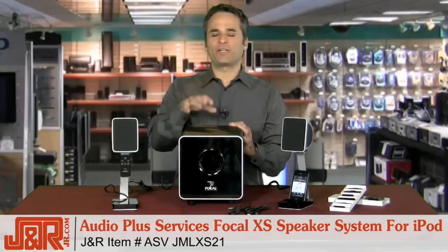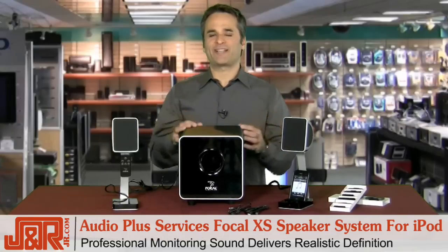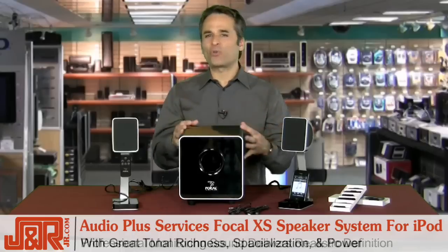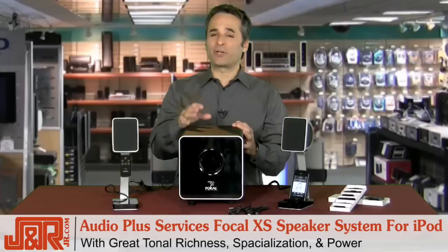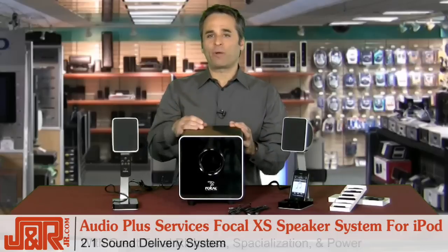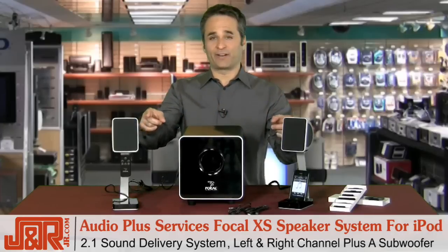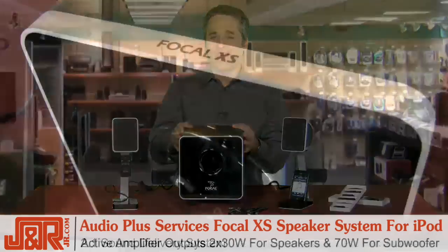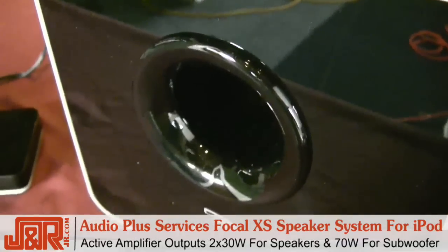This set really rivals most speakers on the market these days. The professional monitoring sound delivers definition, tonal richness, spatialization, and power. I also think it's one of the purest sounding speaker sets I've had a chance to test and listen to in a long, long time. It's a 2.1 sound delivery system — that means your left and right channel speakers plus the big subwoofer. The active amplifier puts out 2x30 watts for the speakers and 70 watts for the subwoofer.